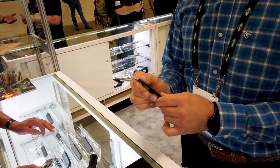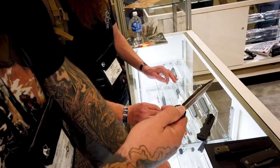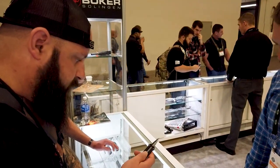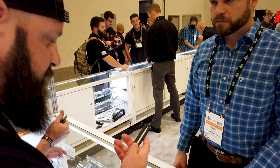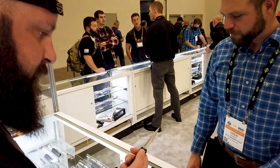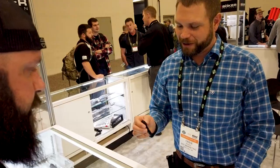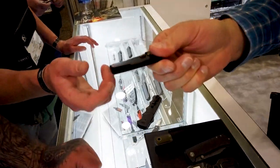It's got a two-position carry - pretty cool. It's also lightweight as hell. You can deploy it halfway or all the way out, giving you options for discreet carry. There's also another really cool little tiny auto for California compliance.